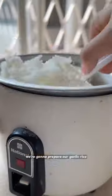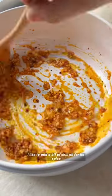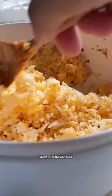Now we're gonna prepare our garlic rice. I like to add a bit of chili oil for spice, sauté a lot of garlic, then add in leftover rice.